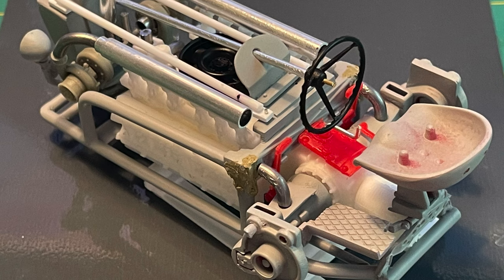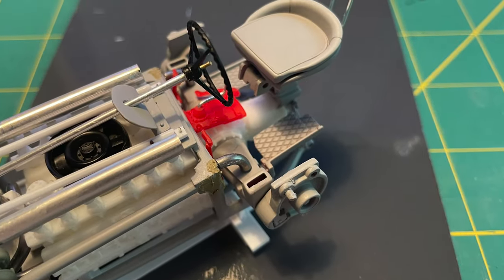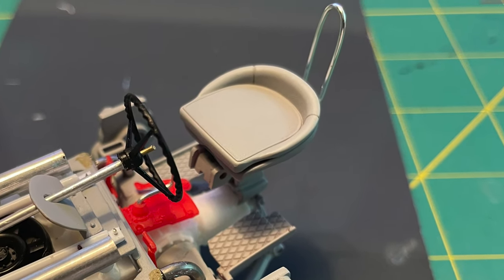I was hoping for very little surprises when it came to final assembly. One of the last things I created was this sissy bar mounted to the seat for only the slightest amount of driver retention.